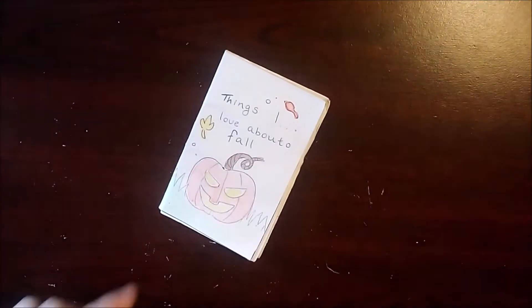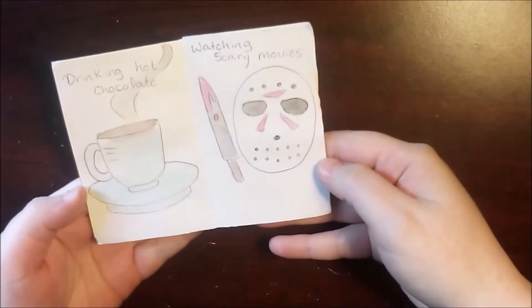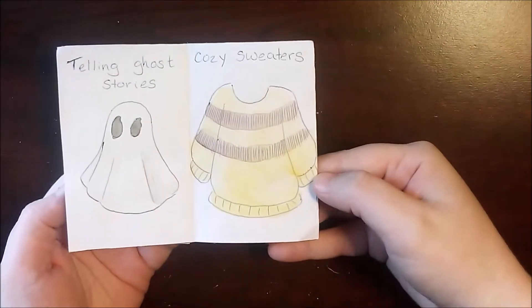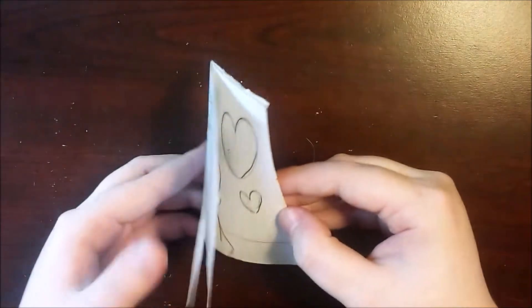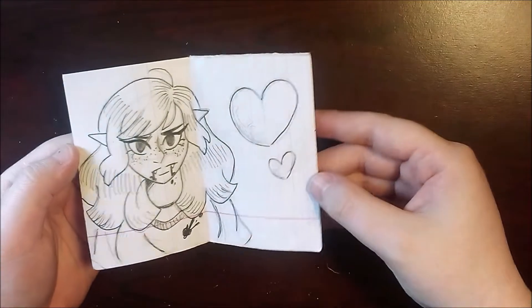I made these all in 2019. I started getting into it because I had heard about them previously, but I started making them for a speech class that I had. One of them was an informative speech, and I figured anyone could make a zine would be a good speech, so that's what I did for that speech class.